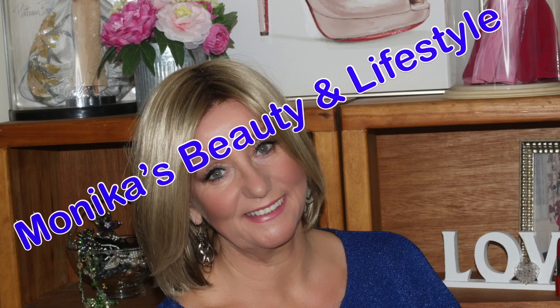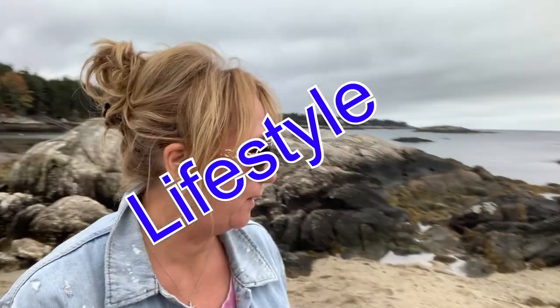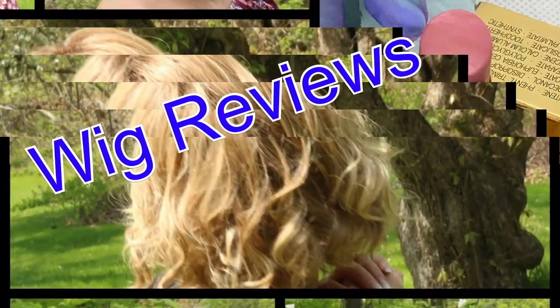Hey guys, it's Monica. Thank you so much for joining me. I'm going to try to be brief, but I'm going to talk about a couple of things that I've really been enjoying so far this year. I got a couple of birthday presents I'm going to share with you, and a couple of products that I bought, and something that was sent to me for review that I'm absolutely loving. I have some makeup, some skincare, and something that surprises me how much it's made me feel good.